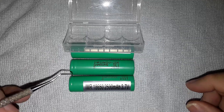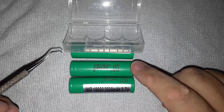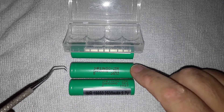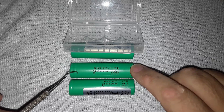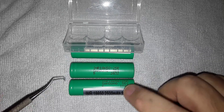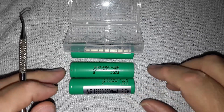Let me show you some of the physical signs. On a genuine battery you can see that there are two grooves at the top here - there's one, and there's another one. Now if you look at the fake battery, it only has the one groove.